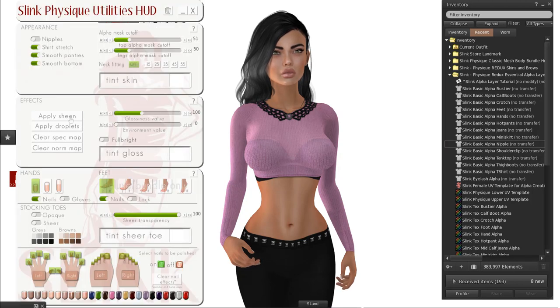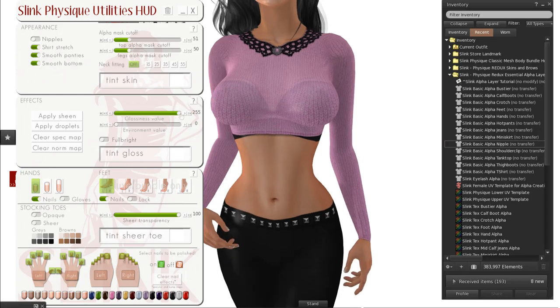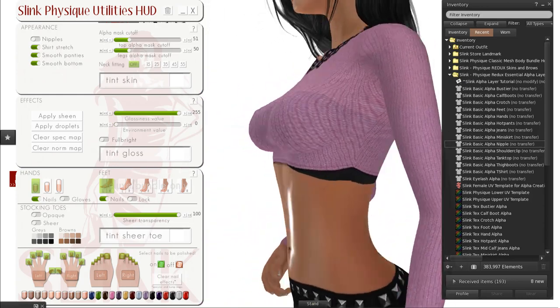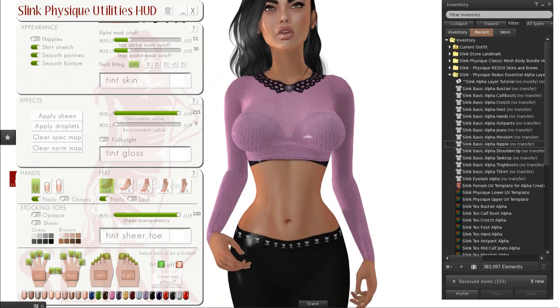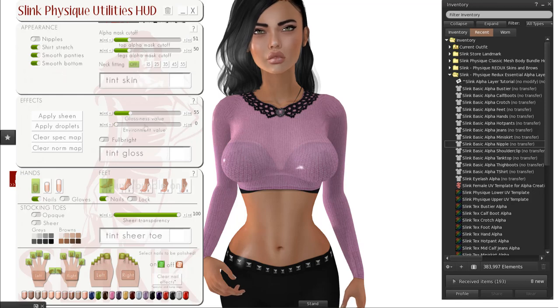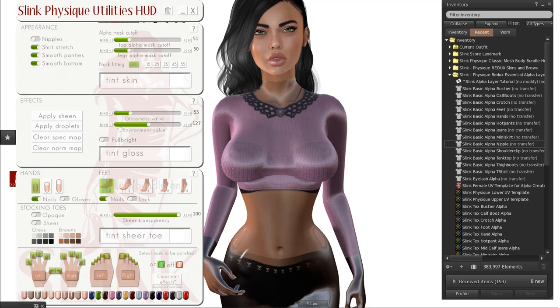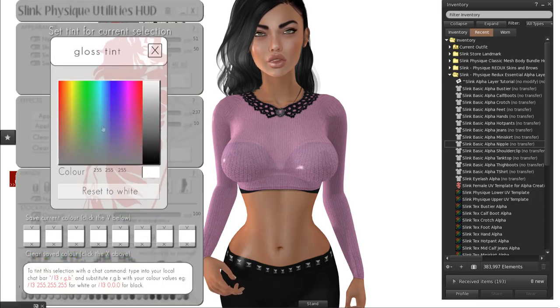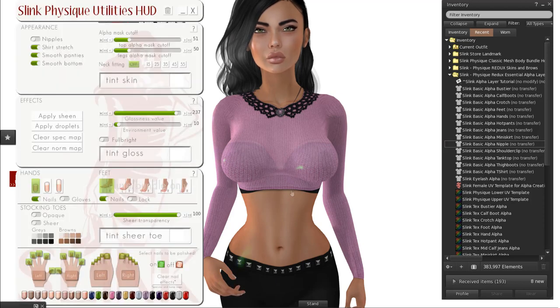You can apply sheen as you did in the past, but because it looks at your clothing as a skin layer, any materials will be added on top of the clothing. So if you want the sheen just affecting your skin, you'd be wearing mesh clothing — or be a nudist. Those who like latex and rubbery looks, this is kind of exciting. You've got the glossiness and environment value — you can become a rubber dolly. Fulbright is a function, and you can tint the gloss as well. Add some color and if you're going clubbing, it will look like lights are reflecting off you.